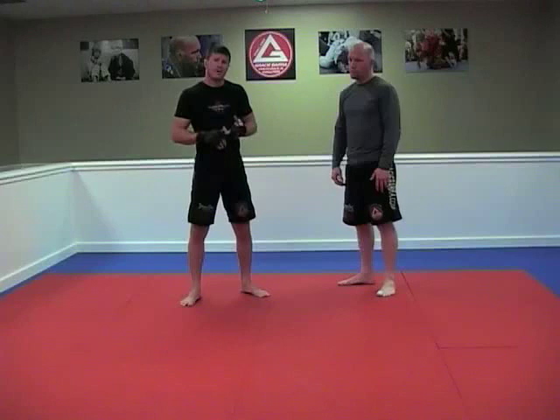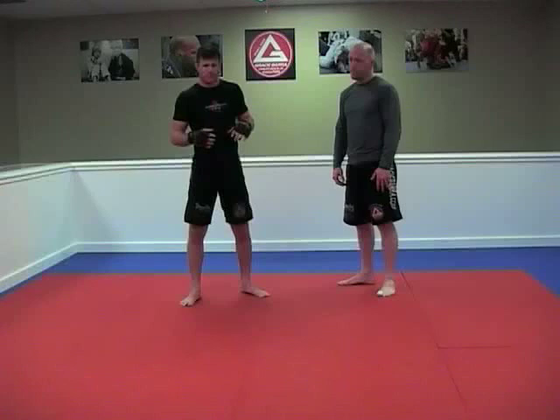The second thing we're going to work on is how to take someone's back, and once we take their back and look for a takedown or a choke, if they're defending really well, how to drop down, take them down, and go into an inverted heel hook.